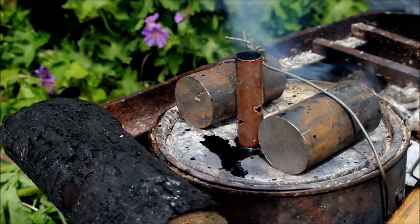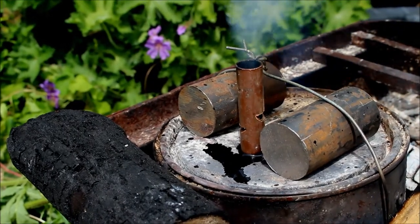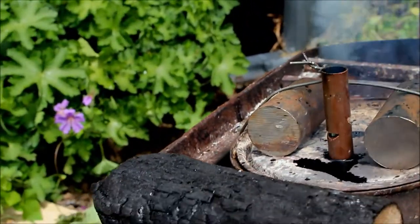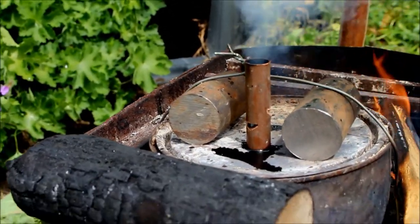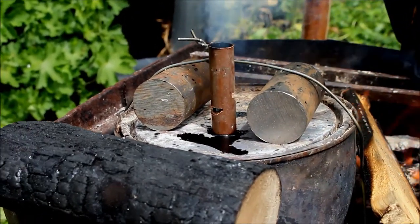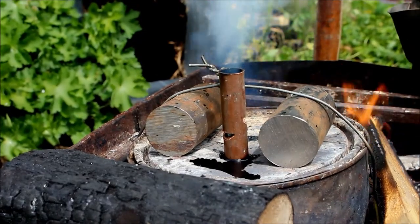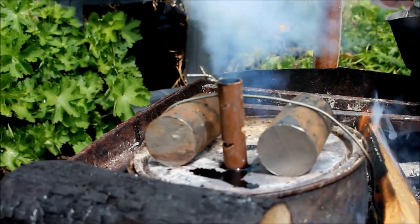Just look at all that tar coming out — I suppose that's your creosote. If you could condense that smoke coming out, some of it will be tar and some of it will be wood gas, and there's probably a bit of water vapour in there too. This wood's been outside and it's been pouring down, so that's probably why it won't light at the moment — there's probably quite a bit of steam coming out.